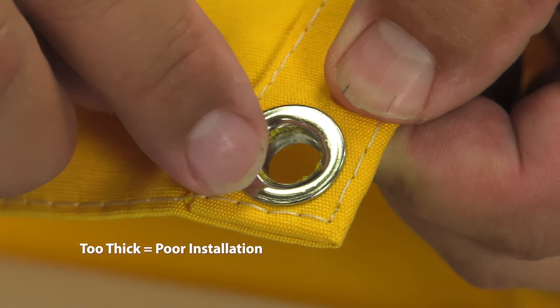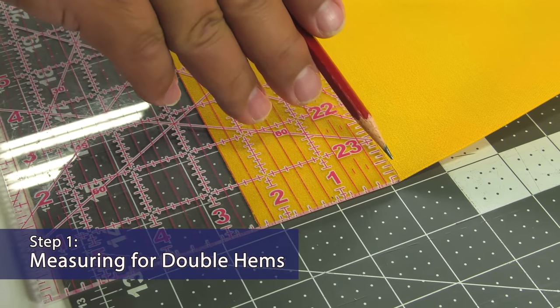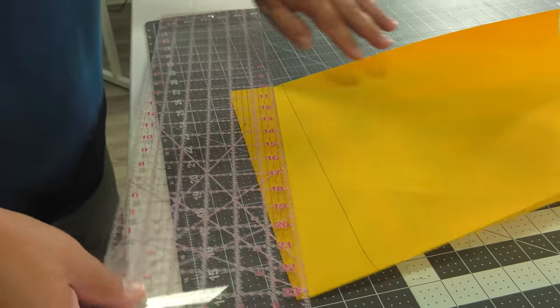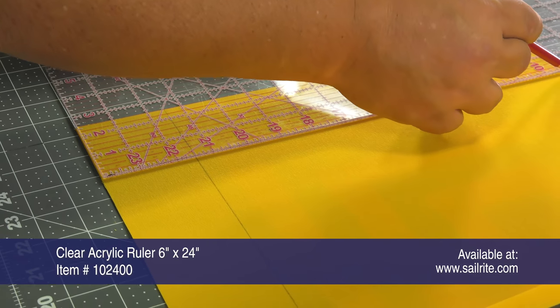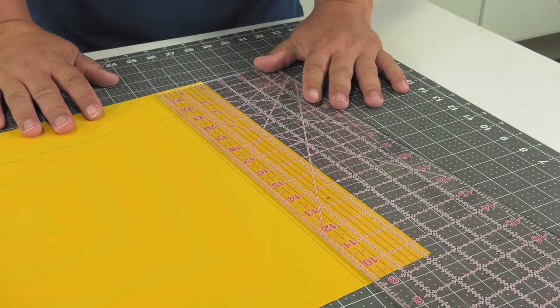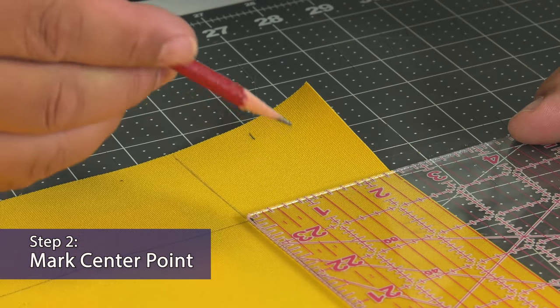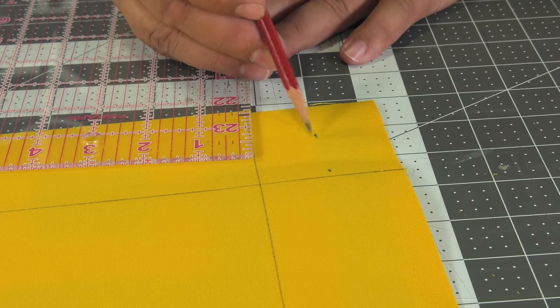Reducing the corner will make for a good installation. Here we're using Sunbrella Marine Grade Fabric and we're creating a line so that we can create a double hem. We're striking a line that's 2.5 inches from the raw edge, which will create a 1.25 inch double hem. On one of the sides at the center point, find the halfway point, which is 1.25 inches because we're creating a 1.25 inch hem.